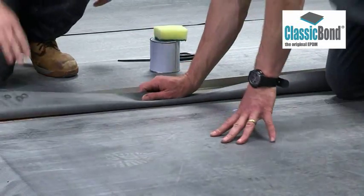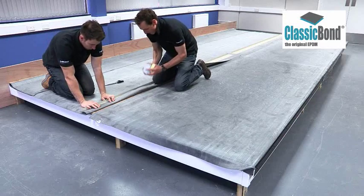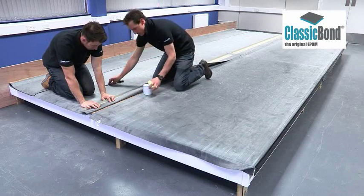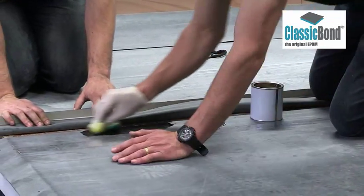Fold the top membrane back and hold it in place prior to applying EPDM primer. On dusted membranes, primer must be applied with a scrubbing pad. If the membrane is factory pre-cleaned, a brush may be used.